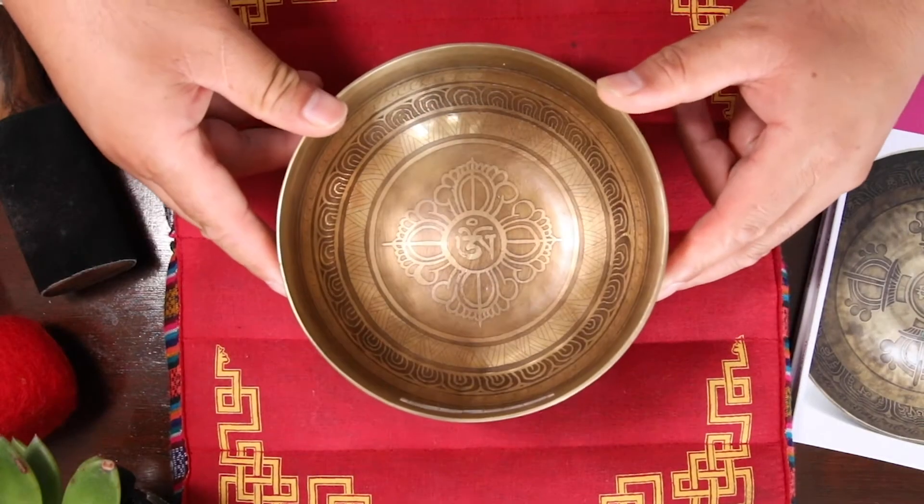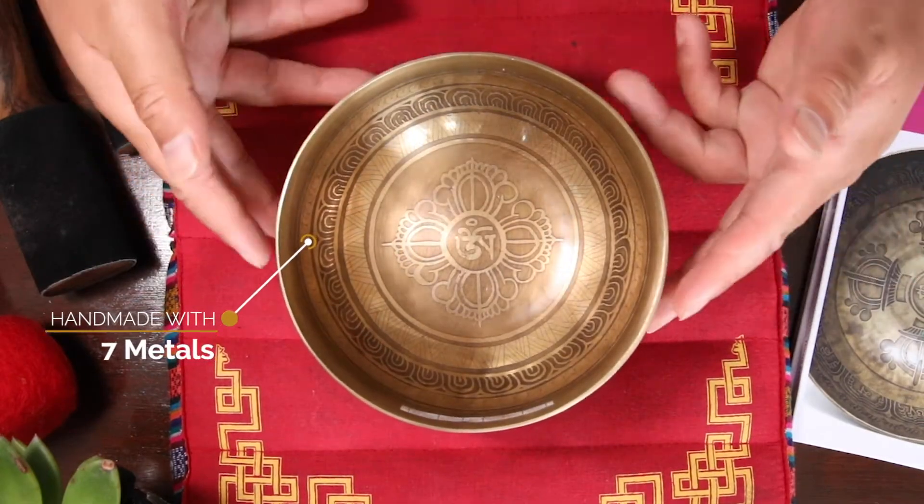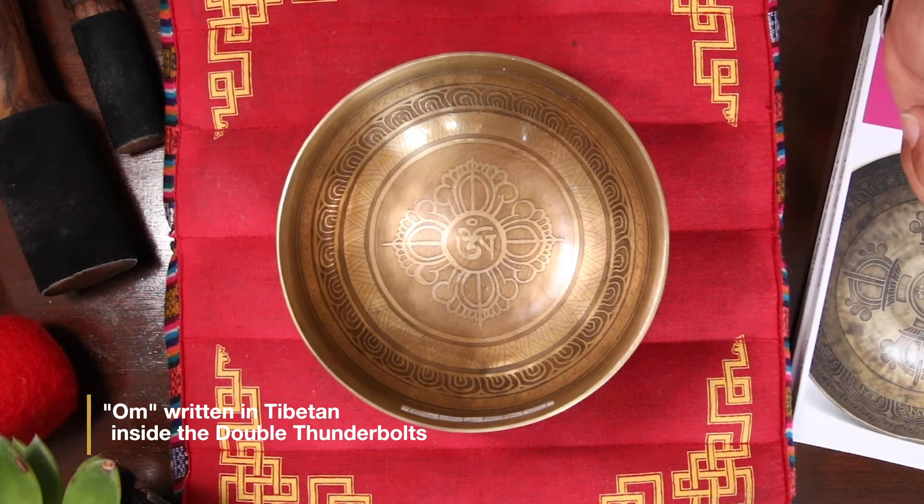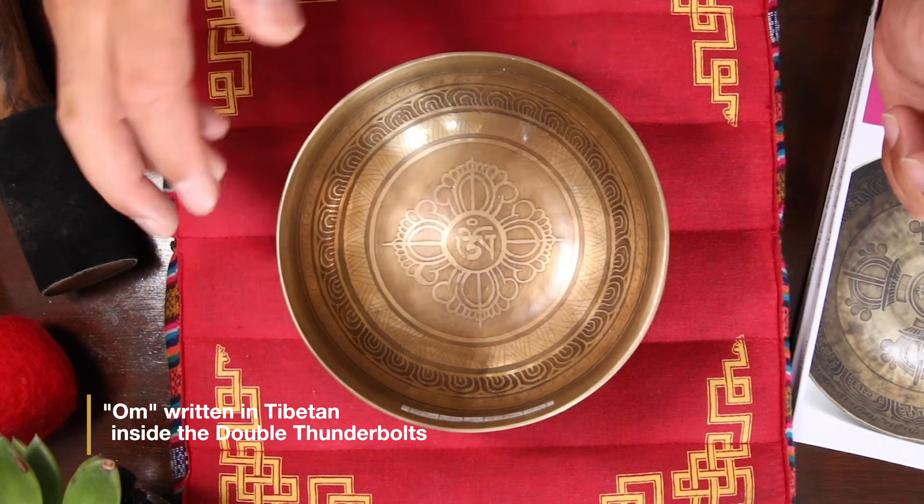As you can see, this bowl is fully handmade. There is an etching inside and outside. At the base on the inside, you can see OM and then a double thunderbolt in the middle.